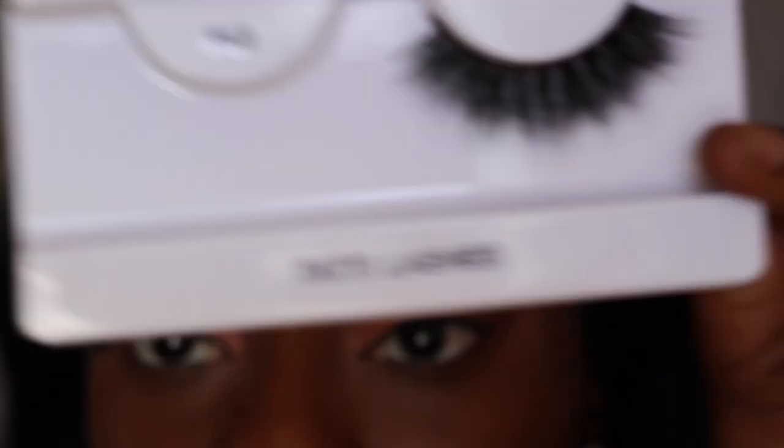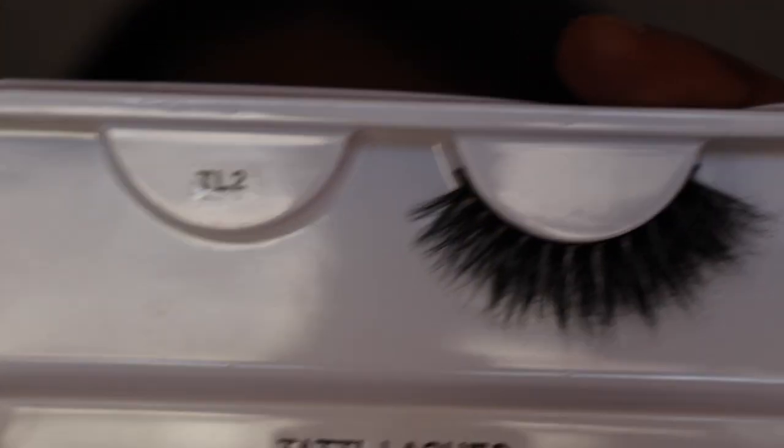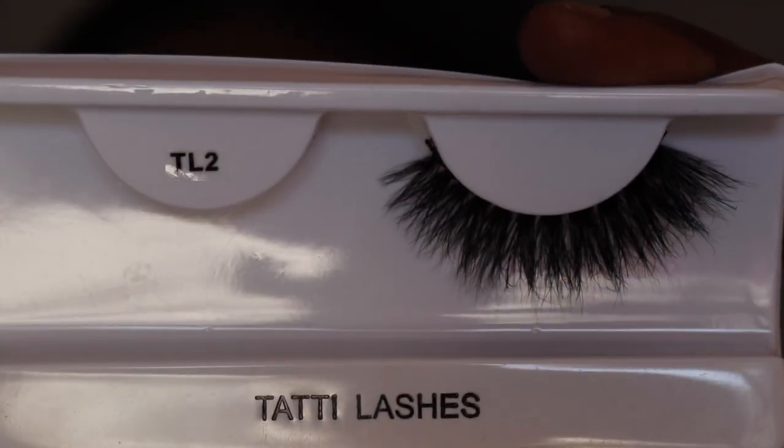The lashes I'm going to be wearing are by Tati Lashes, style TL2. I'm going to apply the lashes off camera so I can really see what I'm doing and I'll be right back. I'm also going to clean up my brow a little bit.